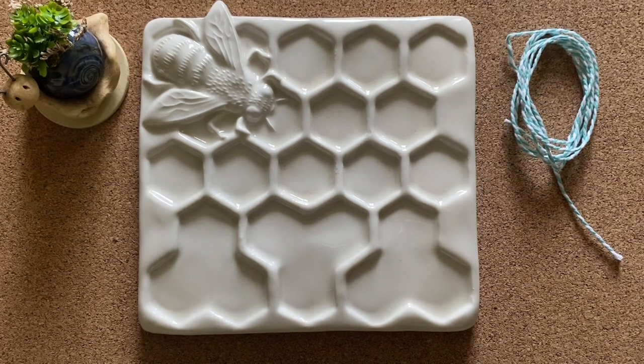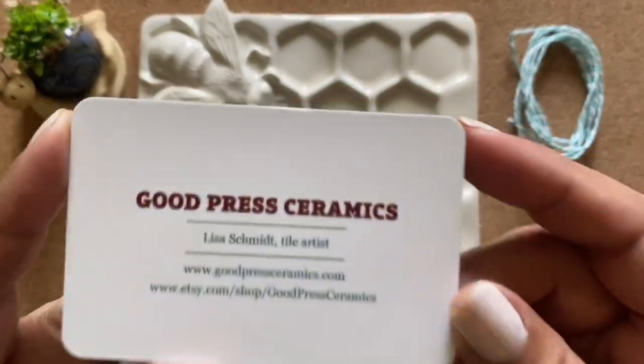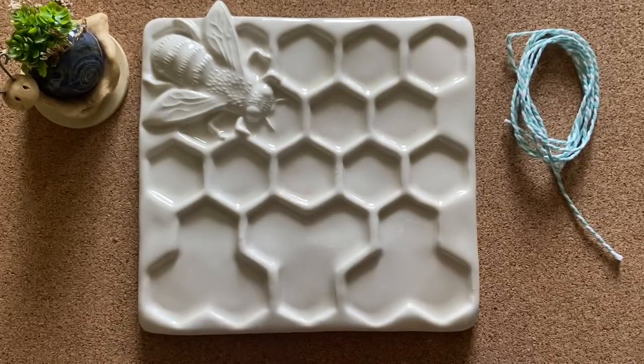I just went to it. I found it because I typed in 'watercolor' and this palette came up, or maybe I typed in 'watercolor palette.' But anyway, here is the business card — Good Press Ceramics — and I love this.